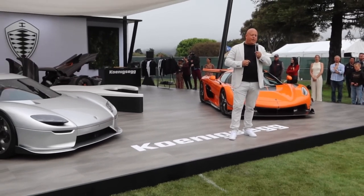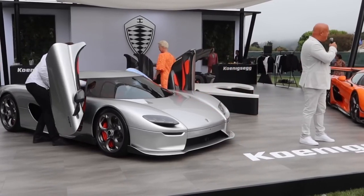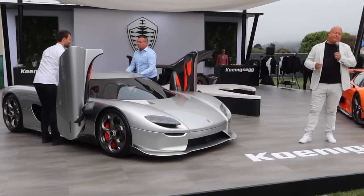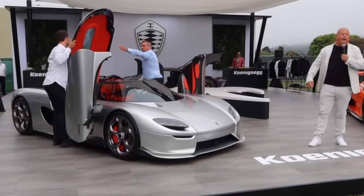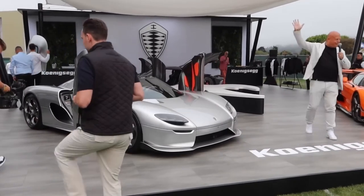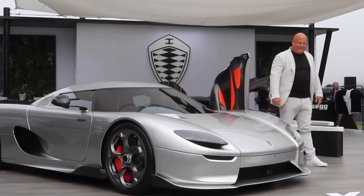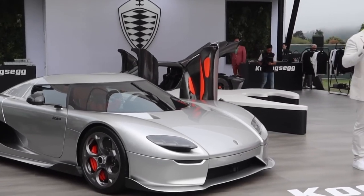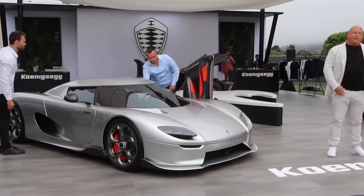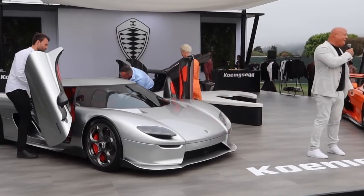Following its launch, Christian von Koenigsegg have stated they're going to make an additional 20 CC850s on top of the planned 50, though this still doesn't come close to the high demand from customers. This does reflect brand loyalty — Koenigsegg have clearly struck a chord with fans, with a timeless design that stands apart from the rest. Koenigsegg say they are humbled and grateful for the response. No specific prices have been set, but we can expect a price point of over £2 million per unit.